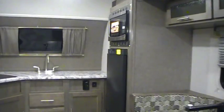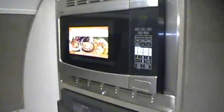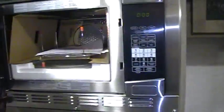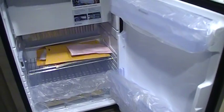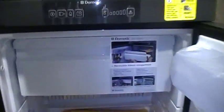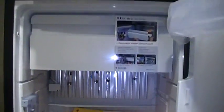This unit was also ordered with the optional convection microwave, so you can cook or microwave with it. This unit comes standard with the Dometic three-way refrigerator, which works on gas, electric, and battery power. Some other brands only use the gas-electric version that does not operate off of 12-volt. The freezer is also removable, so you can take it out to give yourself more refrigerator space if you don't need to freeze anything.